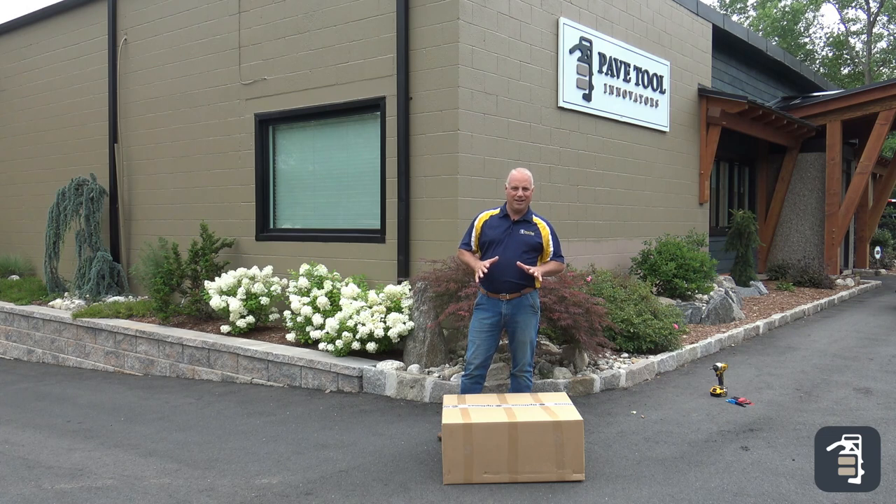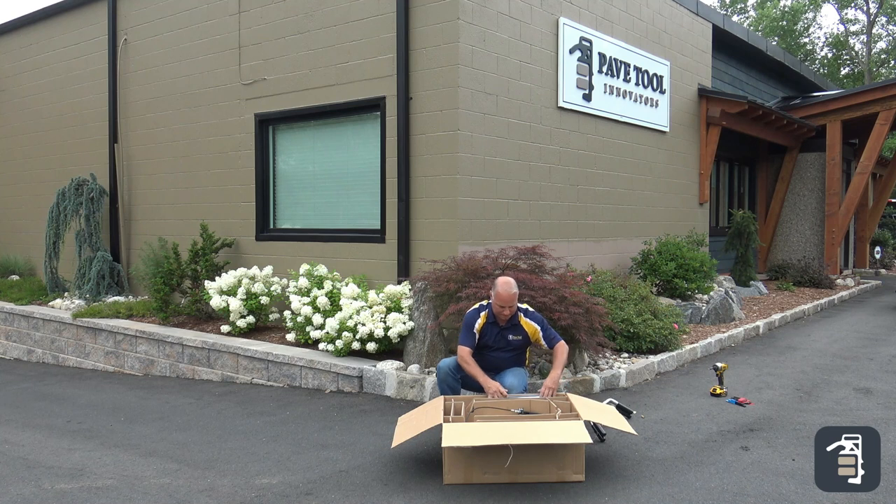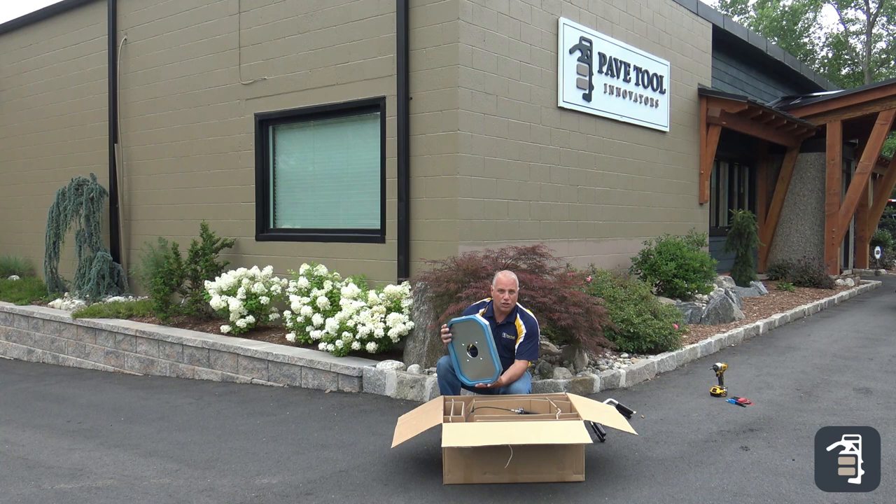When you first get your 200E, it comes in a nice packaged box. What to expect inside the box: your set of handles, pad — keep in mind the unit comes with different sized pads. You can order it with the small pad or the medium sized pad. The larger pad, which has a capacity up to 440 pounds, is an additional pad that can be purchased with the unit.